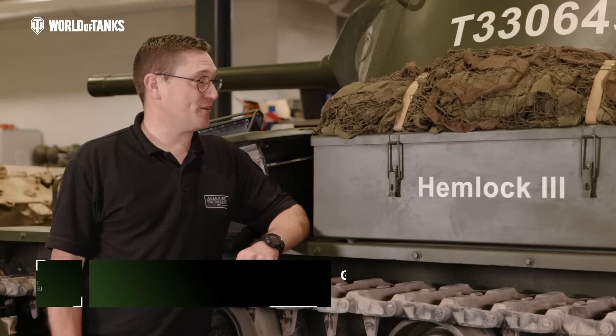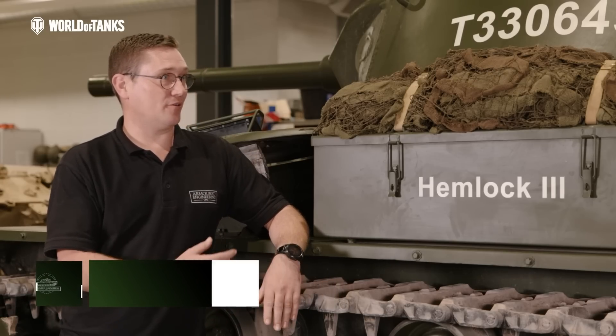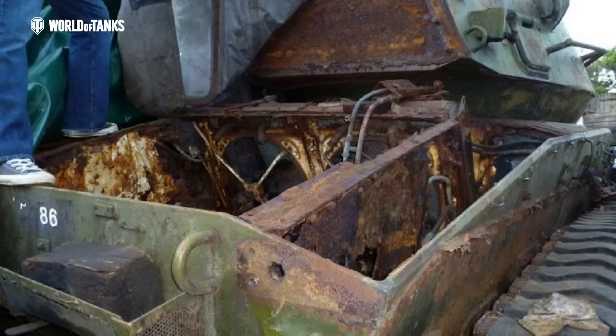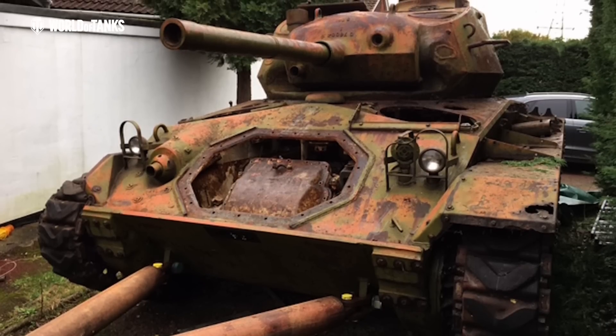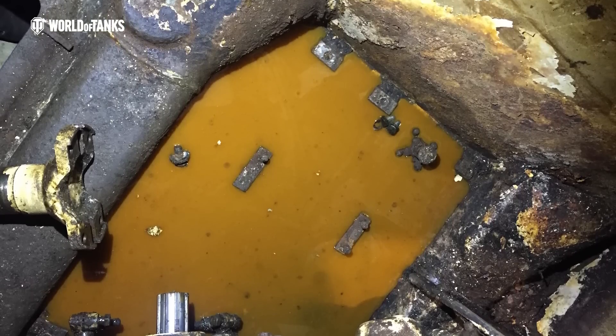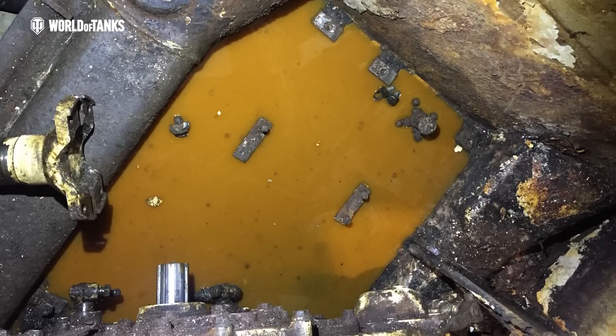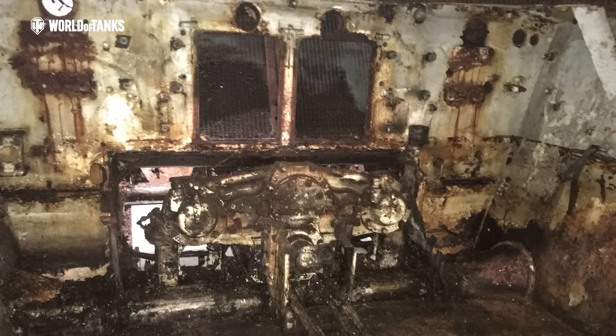It was in a lot worse condition than this. If you imagine you leave all the floor bungs in and then park it out on a hillside for 20 years and then let the weather roll in and out, fill it up with water — it was full of water to probably about the top of the track level. So everything below that was completely corroded. The engines were seized solid, all the bulkheads in the rear were completely gone. It was in a sorry state.